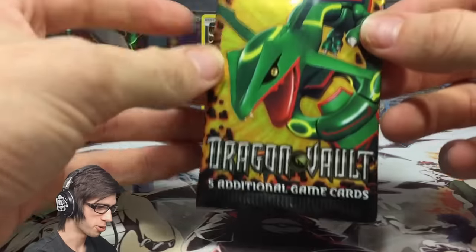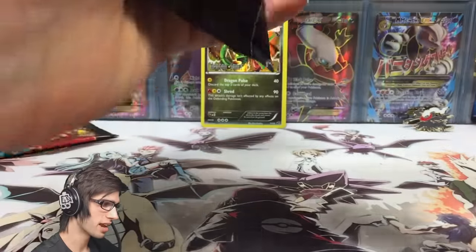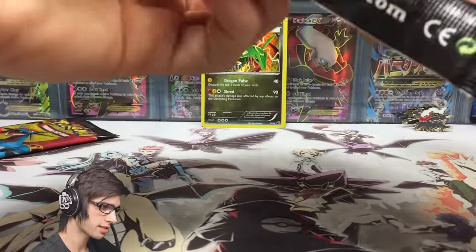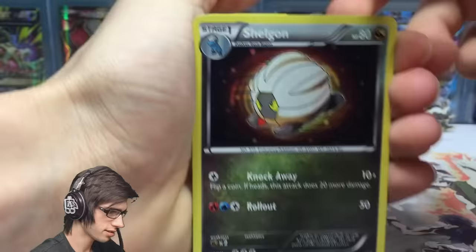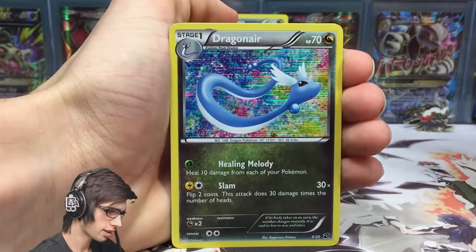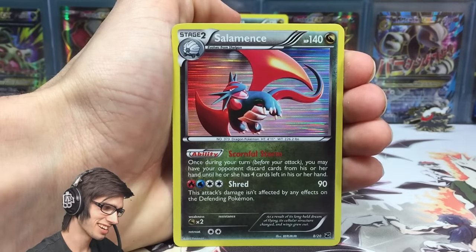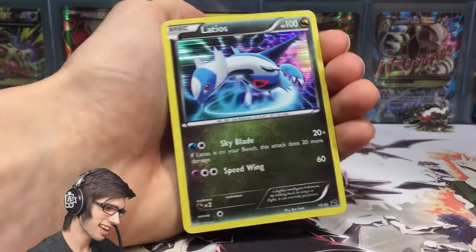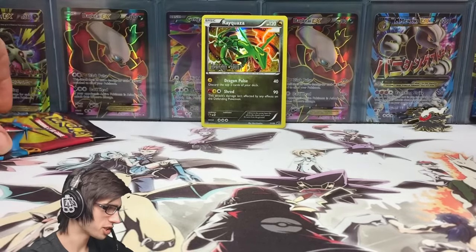The real prize is definitely that Secret Rayquaza because it's going to be the hardest card to get from the set. I don't even know if there is a pack trick for this. We got another Shaymin, another dragon, Rayquaza — it's looking pretty similar to the last one. We got a Salamence and a Latios. Yeah, that pack was exactly the same as the one we opened just before.